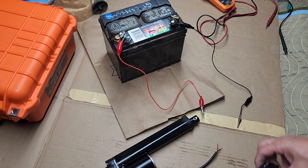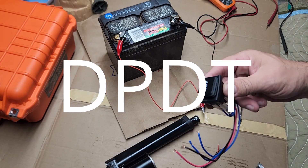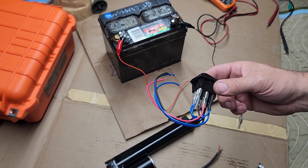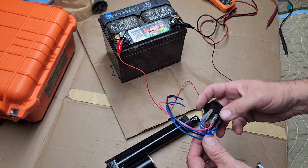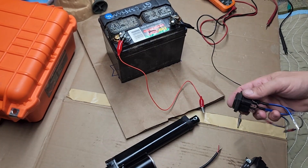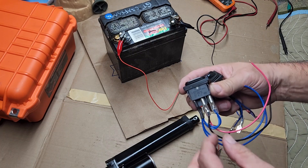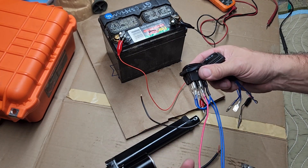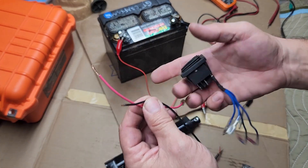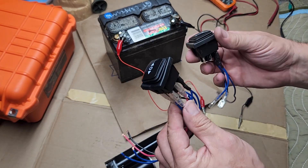Obviously we don't want to be connecting these wires back and forth all the time, so we're going to use a switch like this — a double pole double throw switch. It's got six connections on the bottom and was purchased off Amazon as well, pre-wired. In the middle on one side there is a black wire, and on the opposite side in the middle is a red wire. So we're talking positive to the battery and negative to the battery.